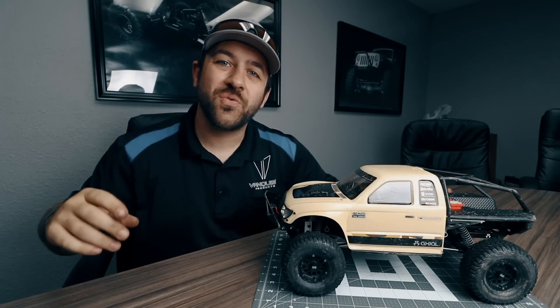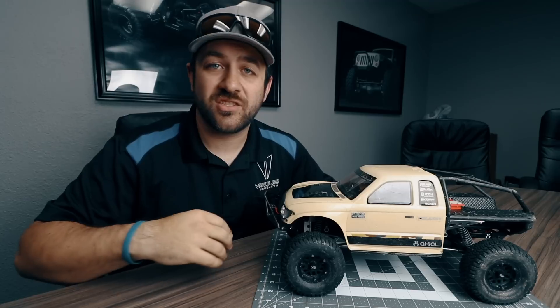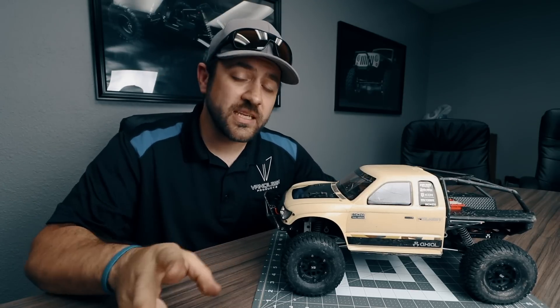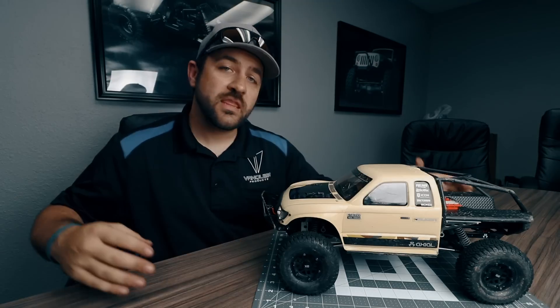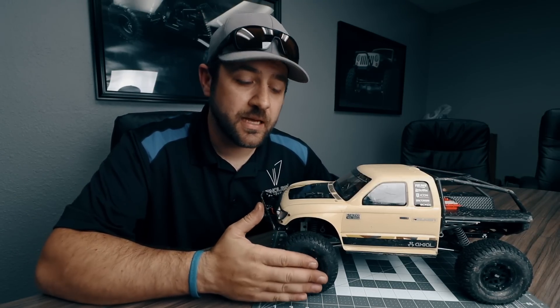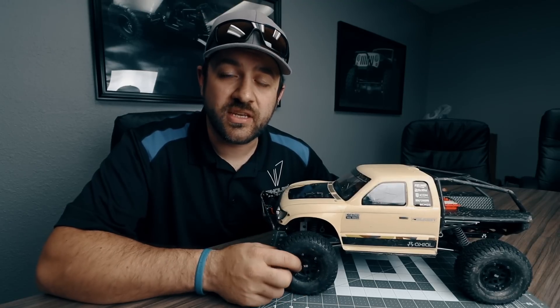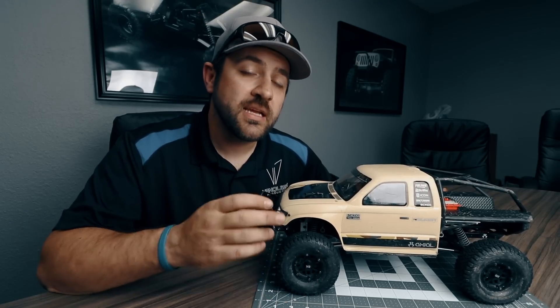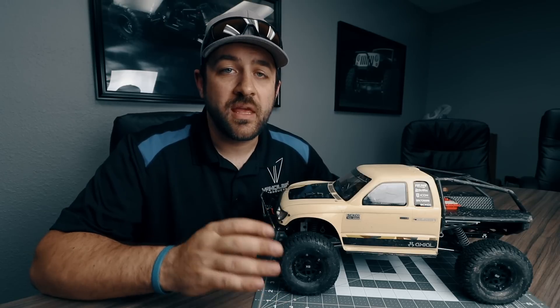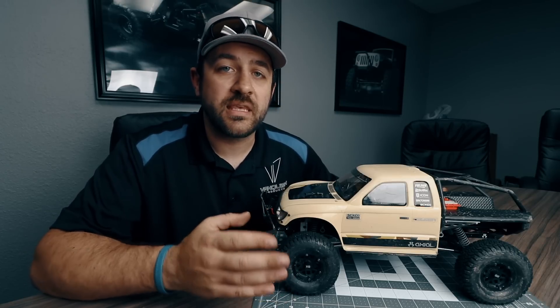Welcome back to week 15 of the Axial Honcho budget build — the semi-finals of this series. This week we're tackling two upgrades. The first is showing you how to replace the plastic hubs that come on these Incision KMC Machete beadlock wheels. Typically plastic beadlock wheels do not have a replaceable hub, but the new Machetes have an option that lets you replace them.